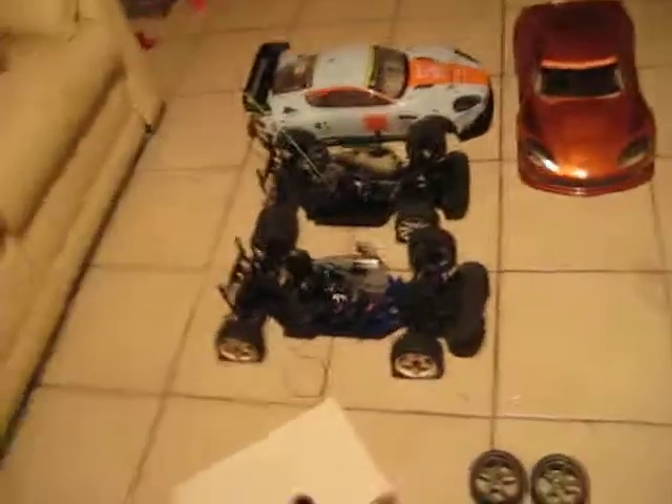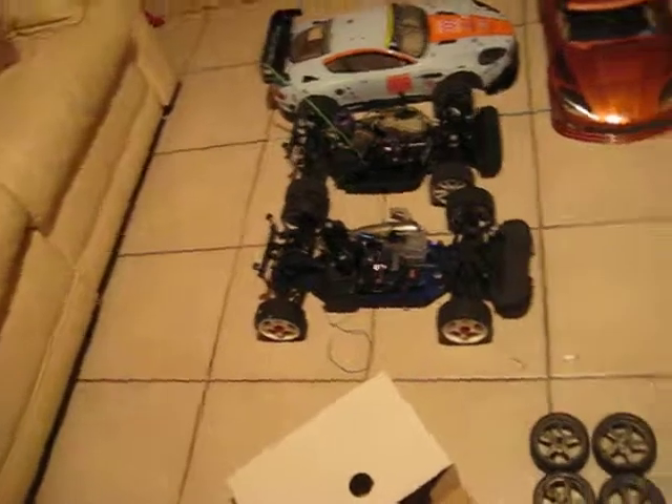Got two sets of wheels, two bodies, and a basically brand new GT2. It's already been broken in and everything. The glow igniter — probably going to modify that and get it extended. I ordered an extended glow igniter, so we'll see if that works.